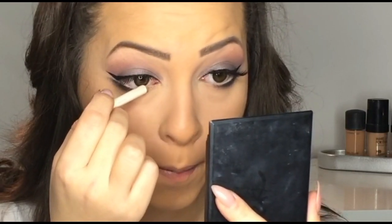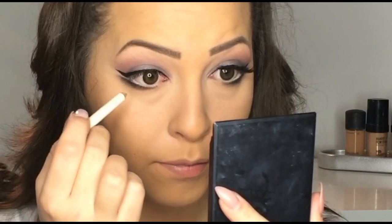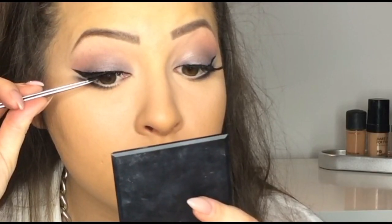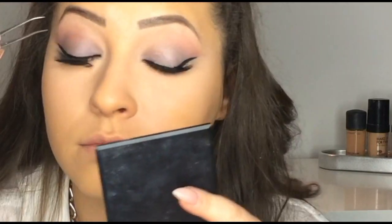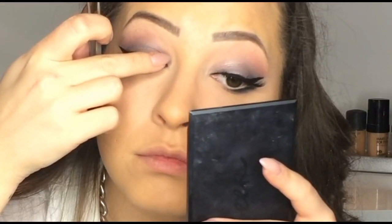Next I am using a kohl pencil by Oriflame — the color is Nude — and I am applying this on my waterline. Then I am applying wispy lashes by Oriflame. To contour, I am using Make Up Forever Pro-Finish Powder.